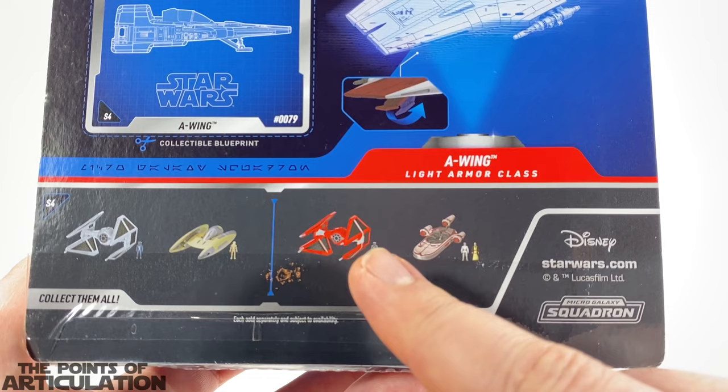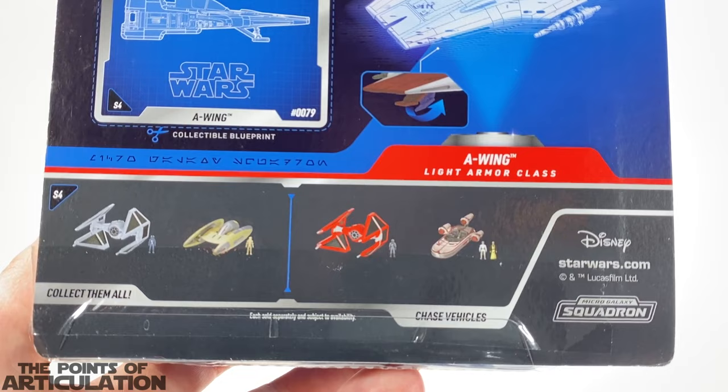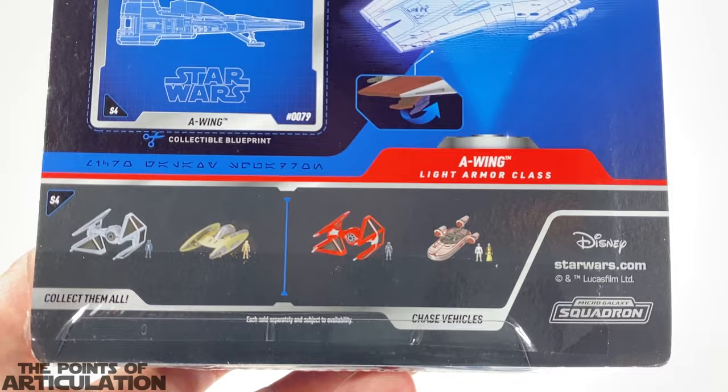On the bottom of the box we can see other pieces in the line to collect. There's a TIE Interceptor, a Vulture Droid — I have those. Then we have the chase figures for this line: the Emperor's Guard TIE Fighter and a Land Speeder with Luke and Obi-Wan — I don't have those at all, but I do have many chases, so pretty interesting. How about we crack this bad boy open?